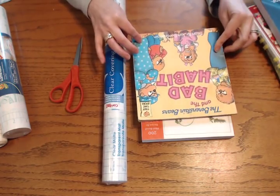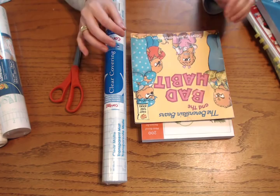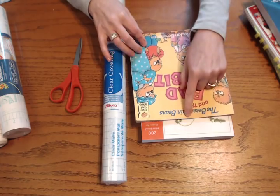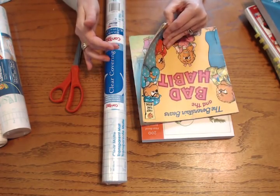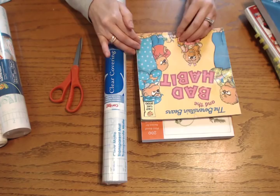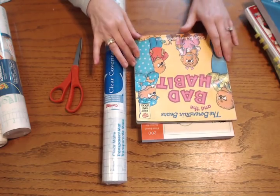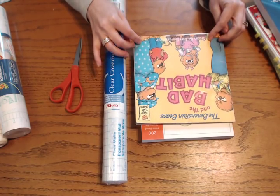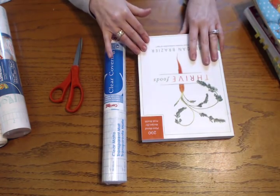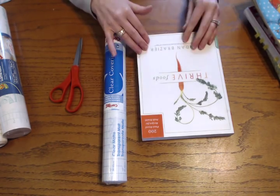I wanted to show you this one because this is one of my children's favorite series, The Berenstain Bears. If you have kids you know these paperback books just do not last very long. This book is over 20 years old and yes, it has some wear and tear — the pages are bent a little bit — but for a book that's over 20 years old, it's in really good shape. Kids throw them around and love them to death, and normally this would have been in the recycle bin after a few years. I've also done things like cookbooks — this is one by Brendan Brazier, which just had a paperback cover on it.